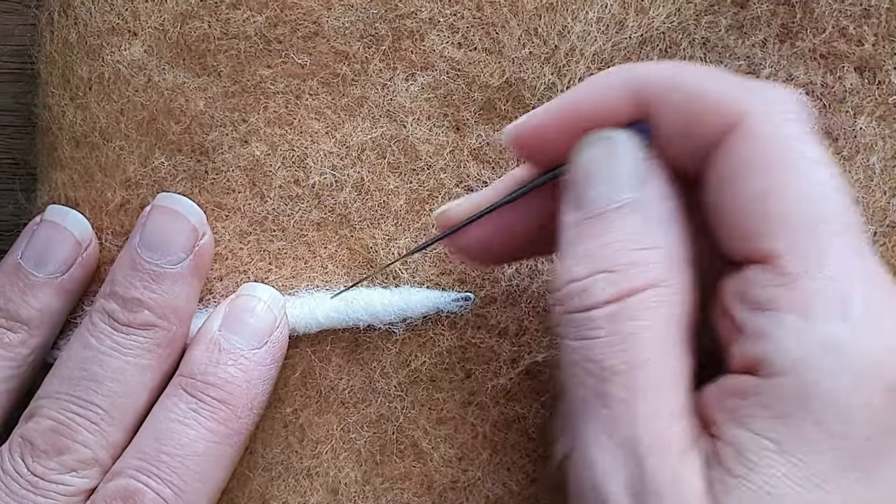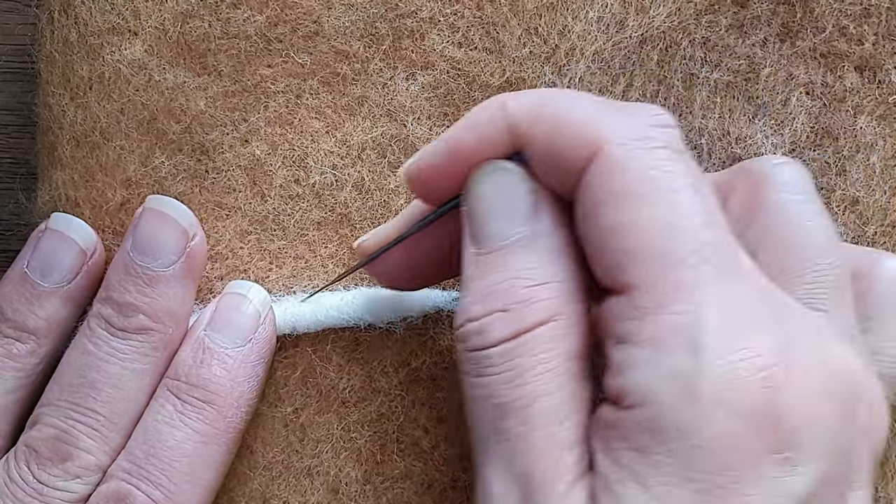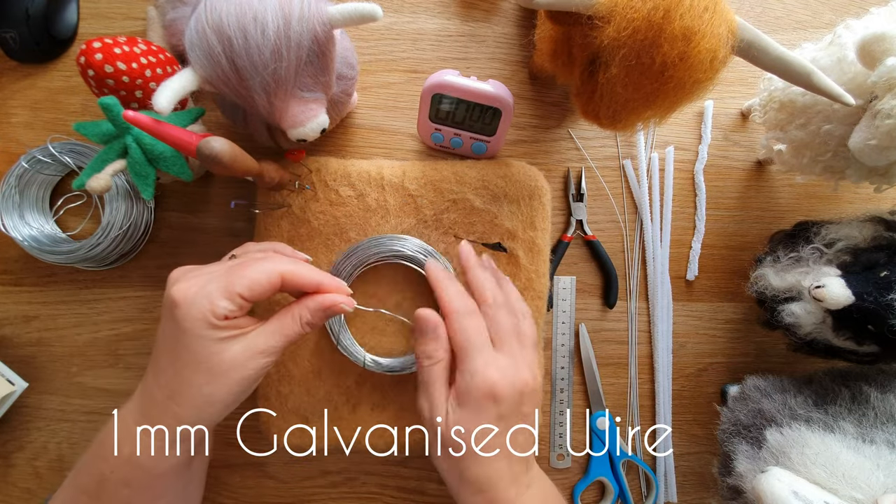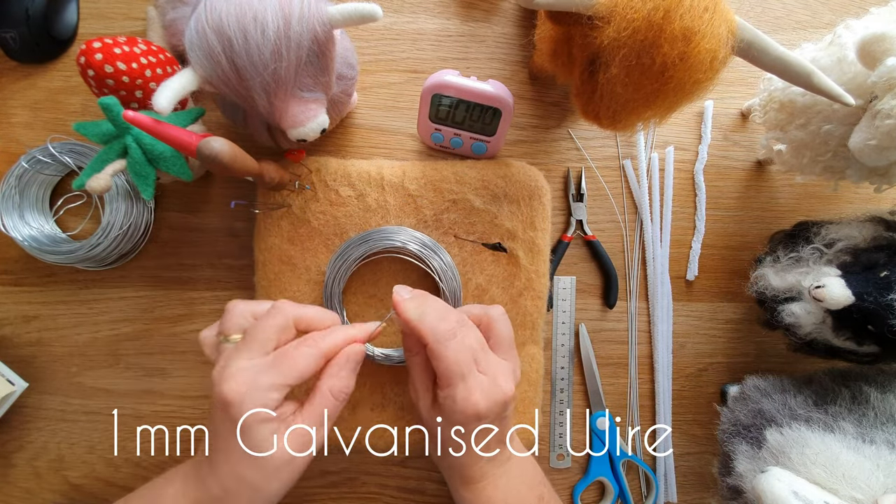When you are neatening and finishing, I use a smaller needle at 45 degrees — not at 90 degrees — and it helps get a nice finish. This is one millimetre galvanized craft wire that I use all the time. I find it the best; it's strong enough.